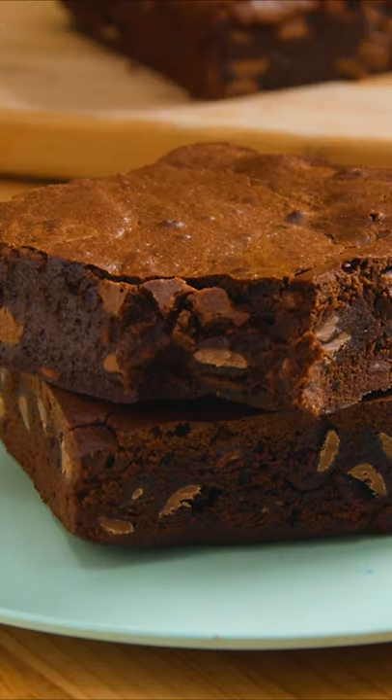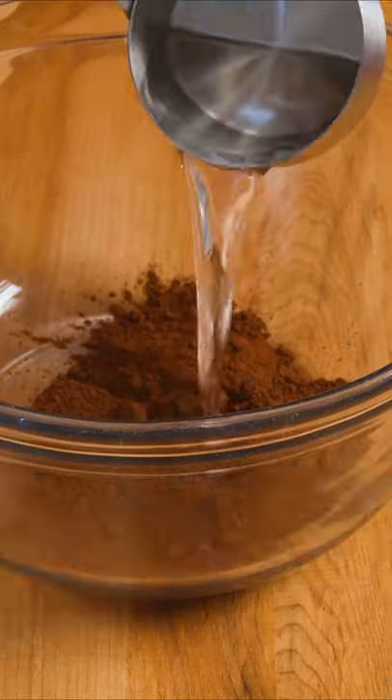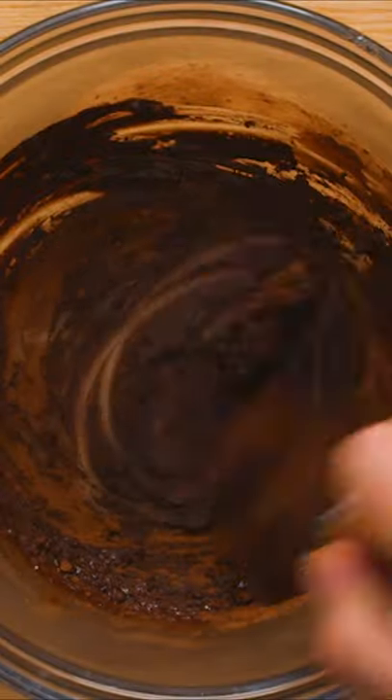If you're looking for the perfect fudgy brownie, look no further. The first step is to bloom the cocoa to enhance the chocolatey flavor. To do this, simply combine a quarter cup of Dutch processed cocoa powder with a quarter cup of boiling water.